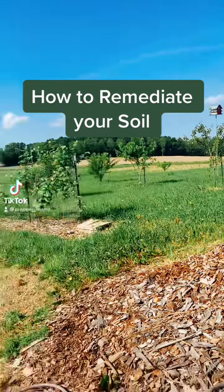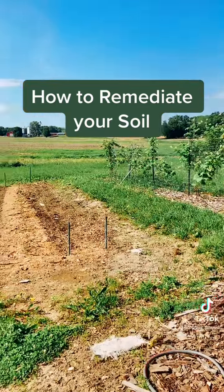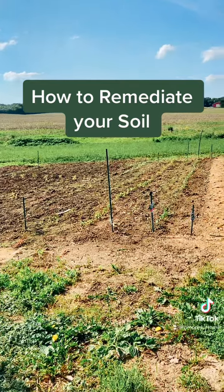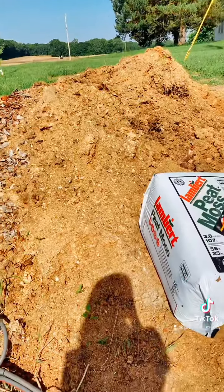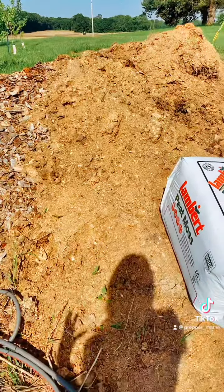Good morning from our orchard and our great vine and our garden again. Hey guys. I get asked all the time, how do you remediate your soil so that your vegetables grow really, really well?